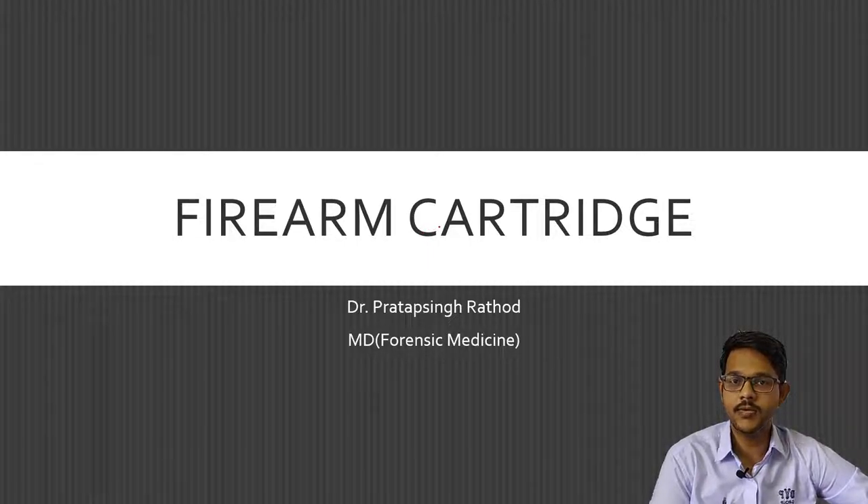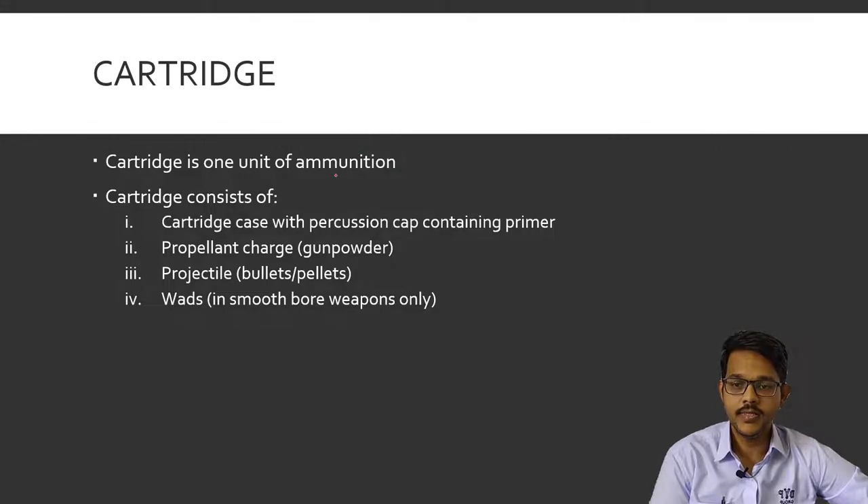Hi friends, I am Dr. Prathapsing. I have done the MD in pharmacy medicine and today we'll discuss about firearm cartridges. A cartridge is a one unit of ammunition used in firearms. A cartridge consists of a percussion cap containing primer powder which is used for ignition, then a propellant which is mainly gunpowder — smokeless gunpowder or black powder — and a projectile, which may be a bullet in rifle cartridges or pellets or shots in case of shotgun cartridges, mainly in the smoothbore weapons.